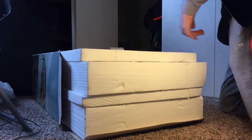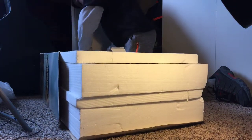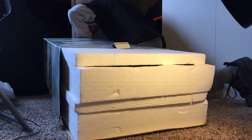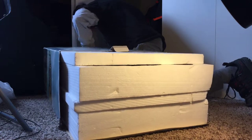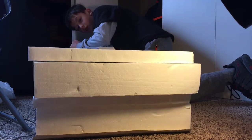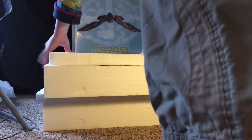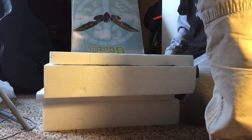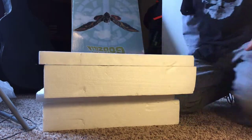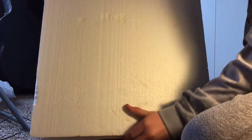I don't know, I can't get it open. Thanks mom. Okay, so let's start from right here.